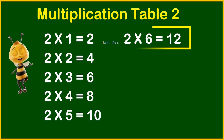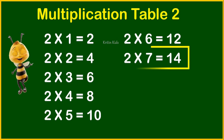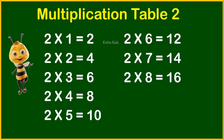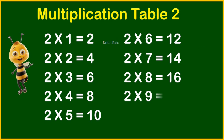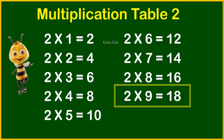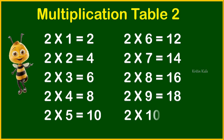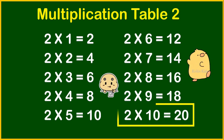Two sixes are twelve. Two sevens are fourteen. Two eights are sixteen. Two nines are eighteen. Two tens are twenty.